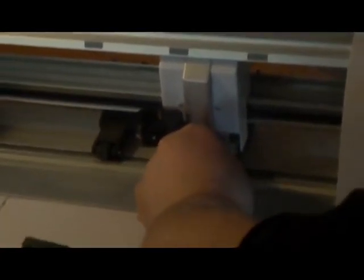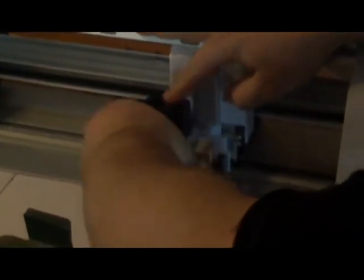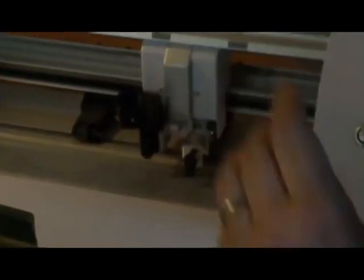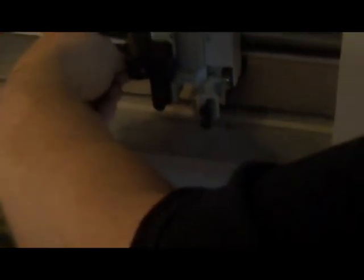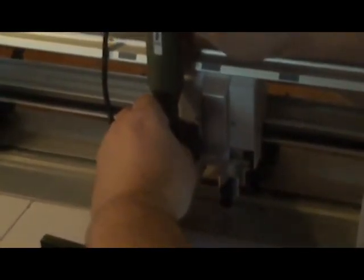Is it in yet? We're not cutting anything — just show how it goes together. My hand is in the way. And then it just fits down? What about the side cord — the power cord?